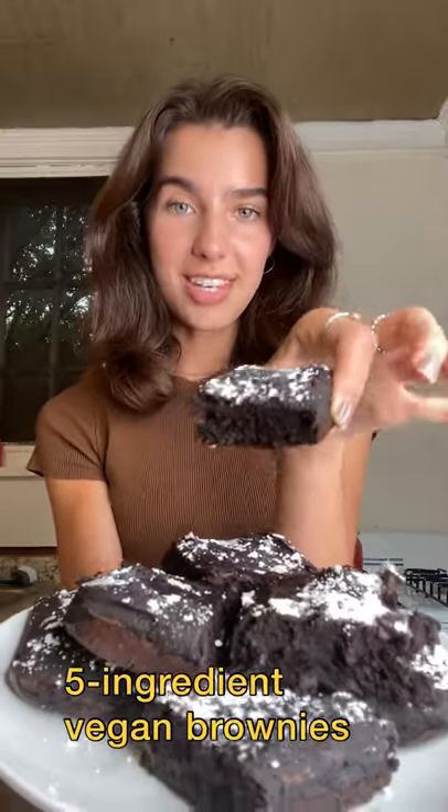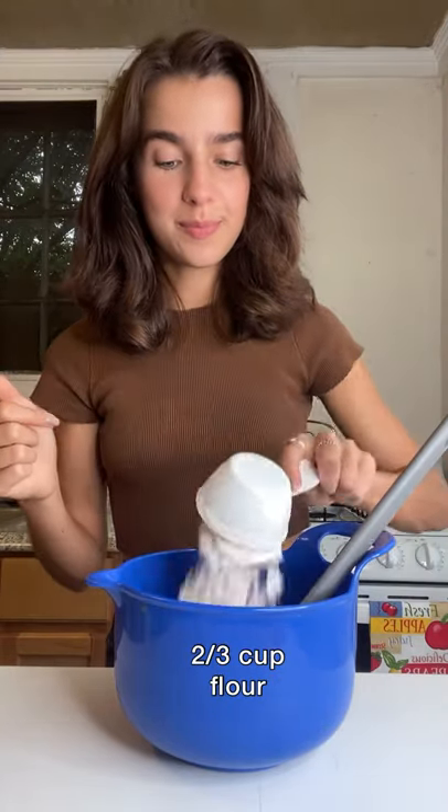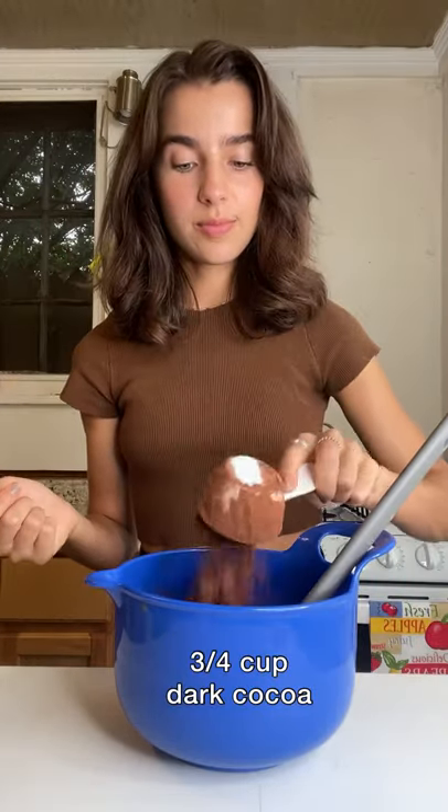Here's how to make easy fudgy vegan brownies. You'll need one can of pumpkin puree, two-thirds cup of flour, three-fourths cup of cocoa powder, and a half a cup of sugar.